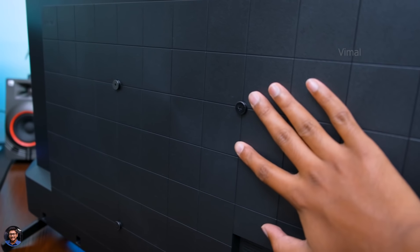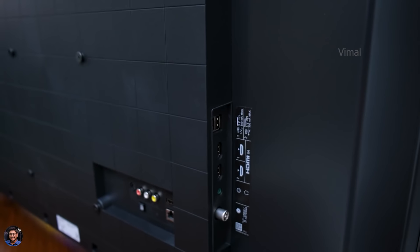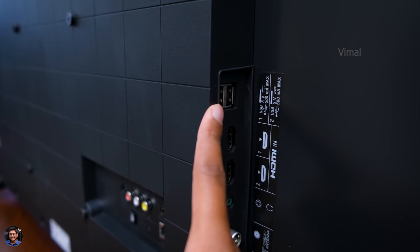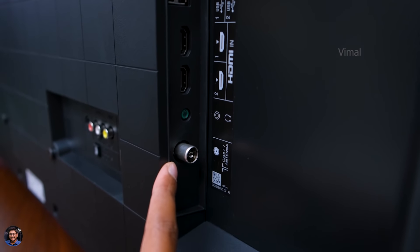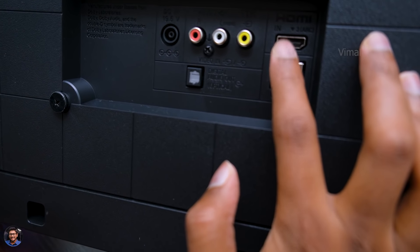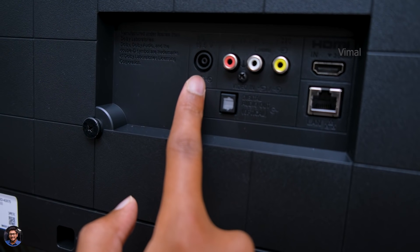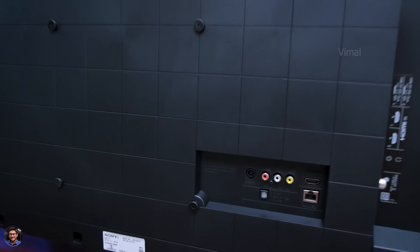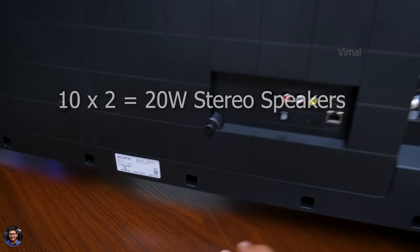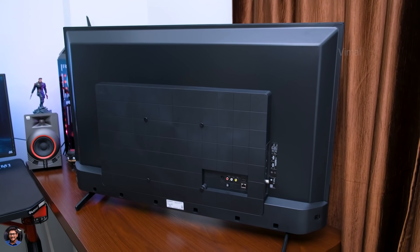The TV is also not that slim — it's definitely a bit thicker than I expected. Coming to the connectivity ports at the back, starting from the top you've got two USB ports to connect pen drives or storage devices, then two HDMI ports, a headphone jack, and RF in. On the other side at the back, you've got one HDMI that also supports ARC, a LAN port, optical out, AV in, and lastly a DC port for connecting the adapter. The speakers are on the bottom side — 10 watts each, so 20-watt stereo sound. There's a single power button at the center on the bottom side.